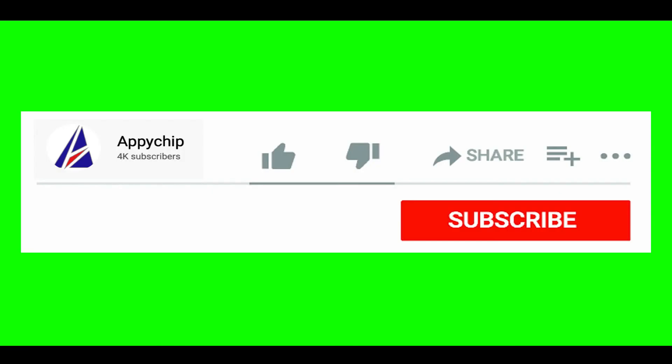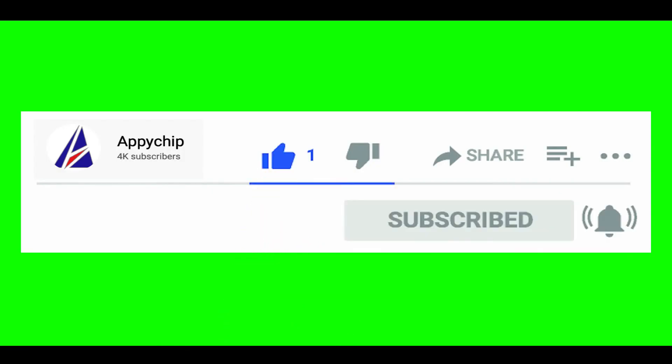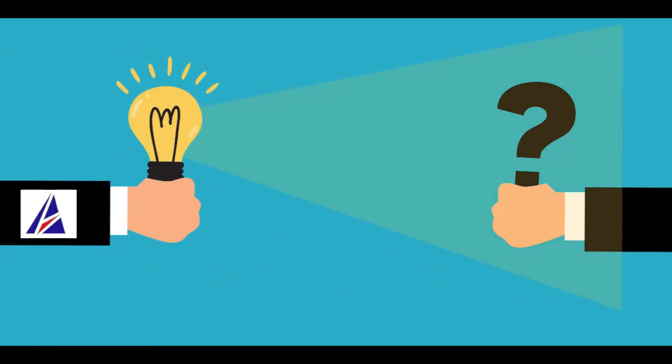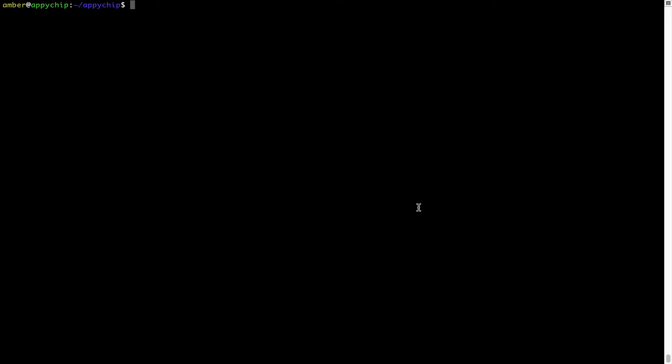That's it — the installation was successful. If this video was useful, don't forget to hit the like button. And if you faced any problems during the installation, please leave a comment below and somebody from the Appichip team will reply back to you. If in future any app installed using brew stops working, you can simply reinstall it using the command: brew reinstall, followed by the name of the program.